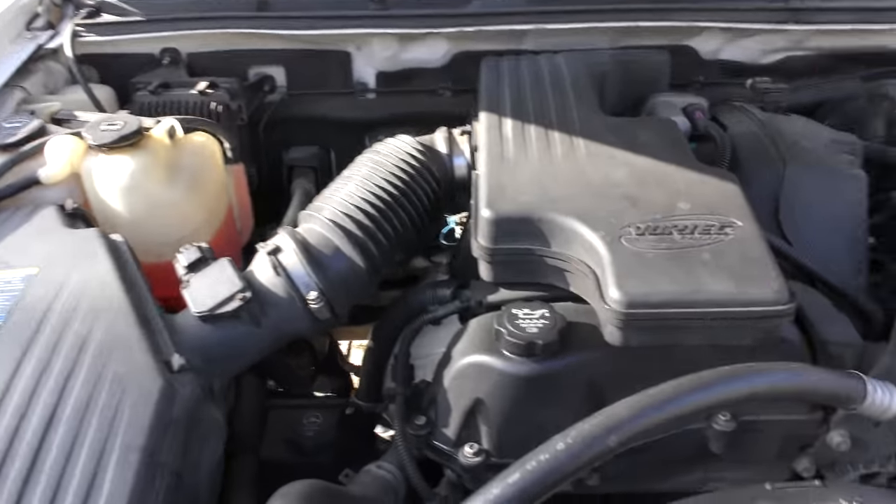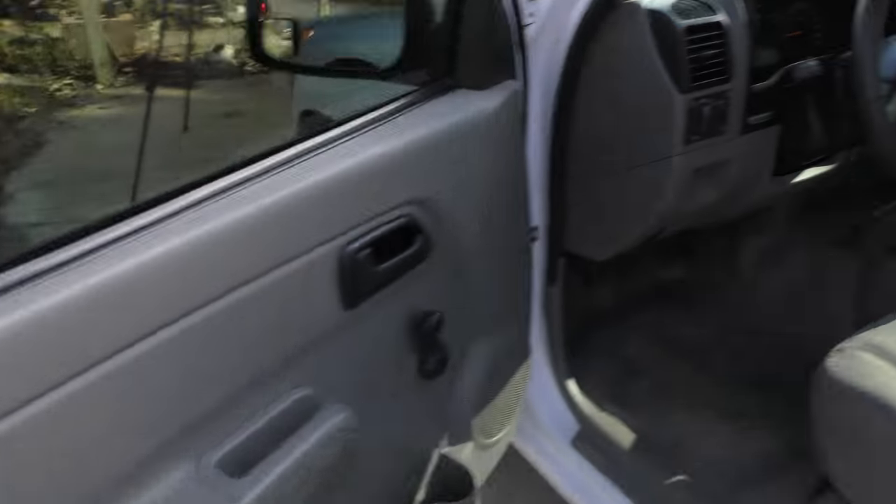Even though this is only the four-cylinder engine, it does have a standard transmission, and it's a very good standard transmission — it's a five-speed. This particular one is an AISIN, the Toyota company transmission, very good unit. They made these trucks all over the place; this particular one was made in Shreveport, Louisiana, but they also make them in Brazil and lots of other places. A lot of them had these AISIN standard transmissions — excellent transmissions.